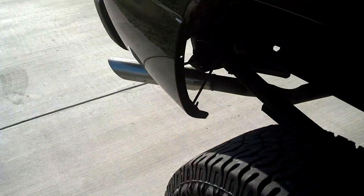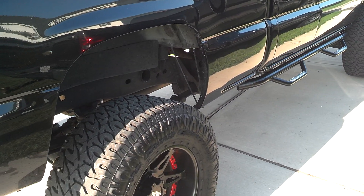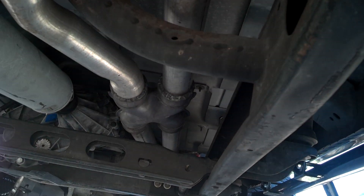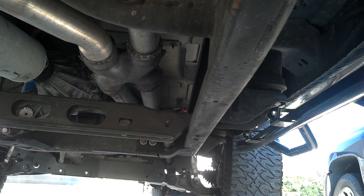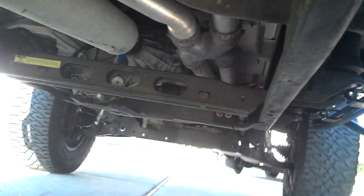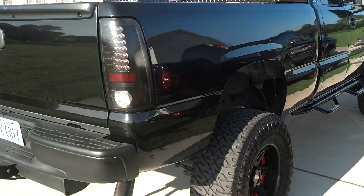The biggest thing since the last update: I still have the true dual pipes, but I had a section cut out and put an X-pipe in. I did lose a lot of the pop the truck had, but at the same time I picked up probably 2 mpg and right around 20 horsepower and 30 foot-pounds of torque. So it was worth it — I do miss the sound, but it was worth it for the performance and economy gains.